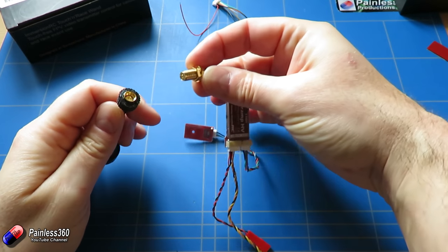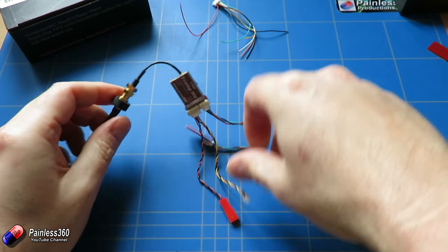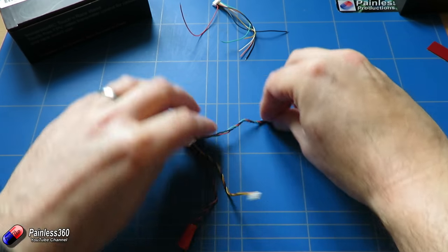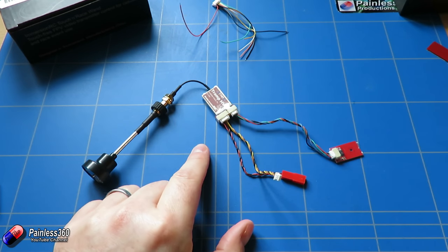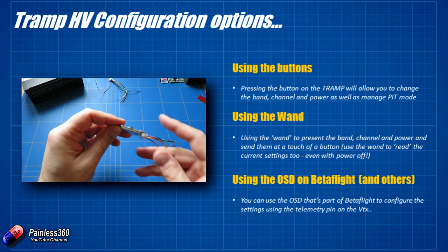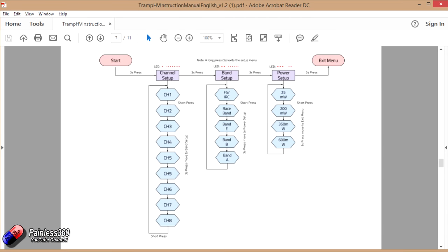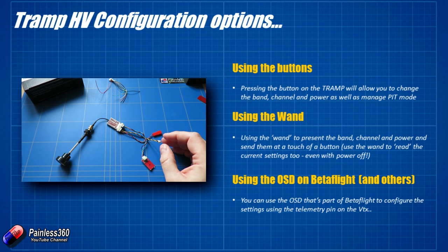Before we do anything, I'm going to make sure we have an antenna installed — you should never power up a video transmitter without an antenna installed, otherwise bad things will happen. So let's talk about the three different ways that you can actually configure this little guy. The first is using the button at the side. You press it for three seconds and it takes you through the different settings from the frequency to the band and eventually to the power as well, just like lots of other little video transmitters we've already seen. All of that is covered in the manual.